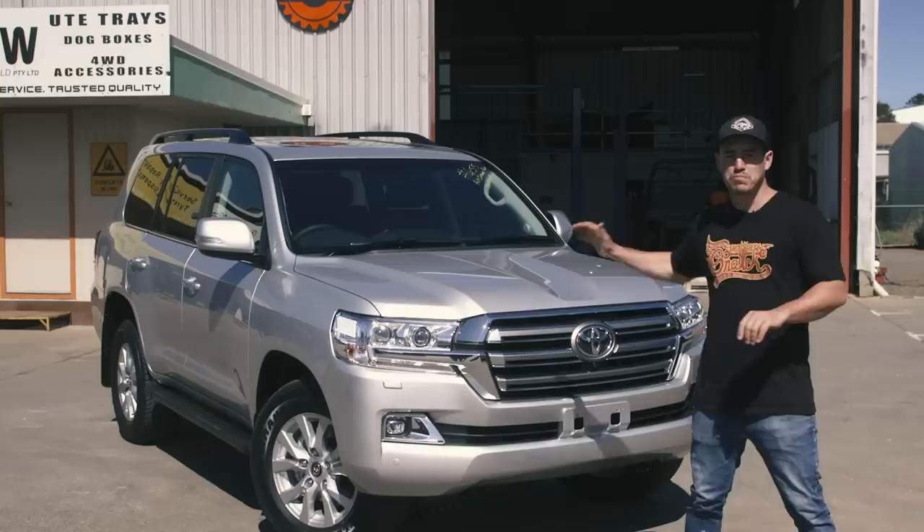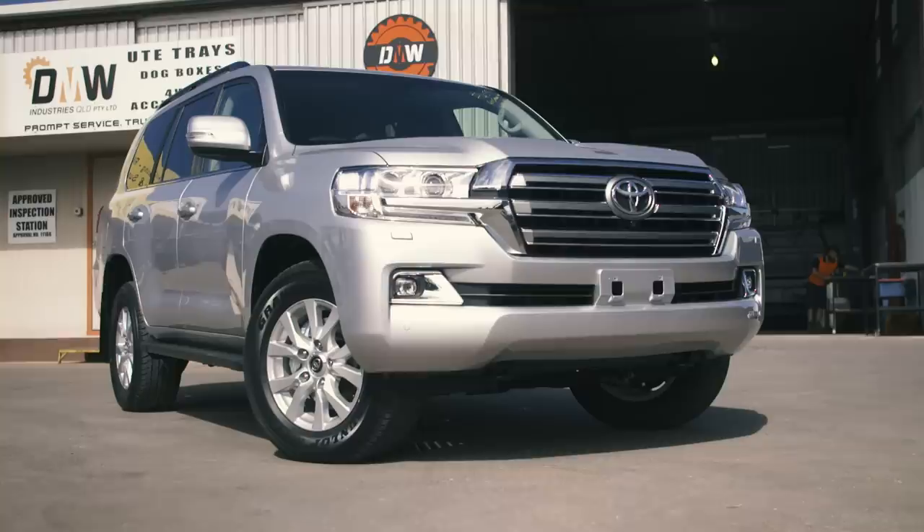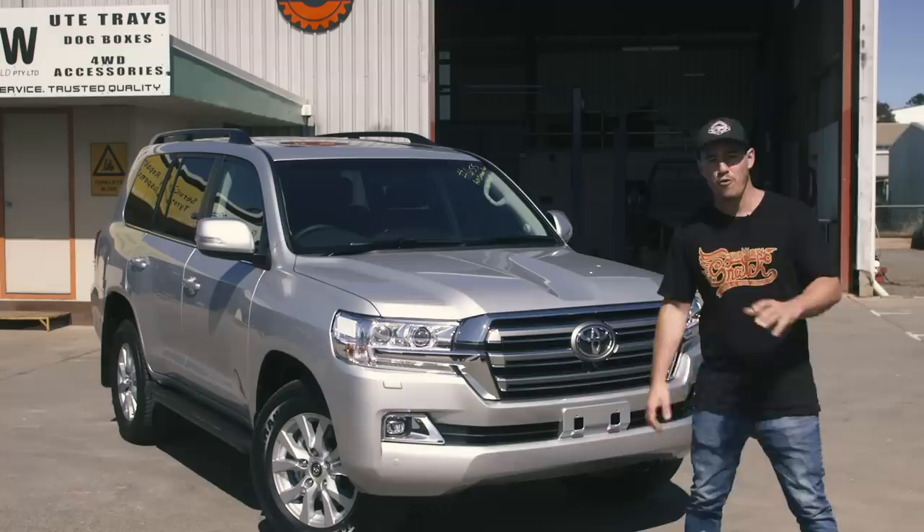At the moment it looks like a soccer mom's car, but believe me, when we're done here at DMW and chop this thing in half and make it the ultimate dual cab, it's going to be the perfect remote area tourer. It's going to be able to tow my boat to really remote places, and we'll increase the GVM up to four and a half tonne — it's going to be one heck of a tourer.